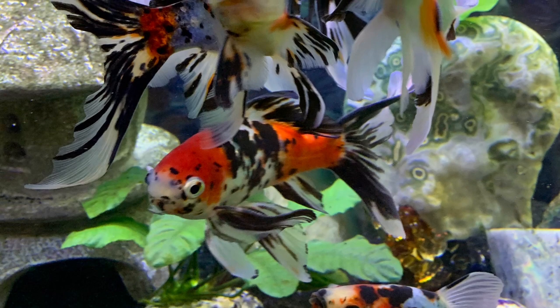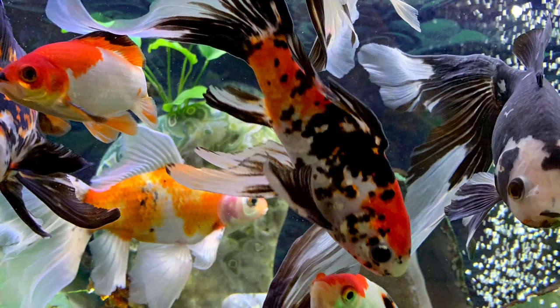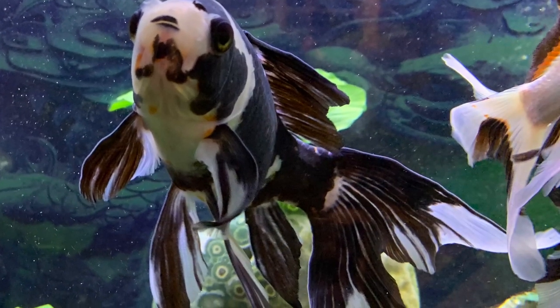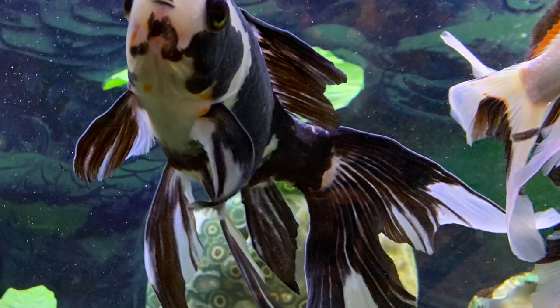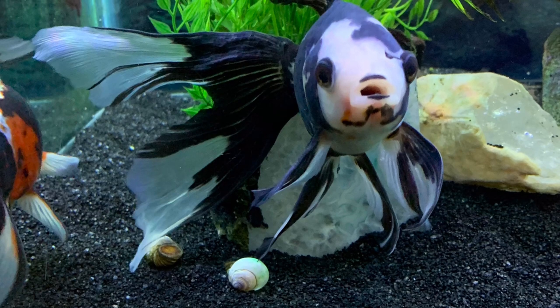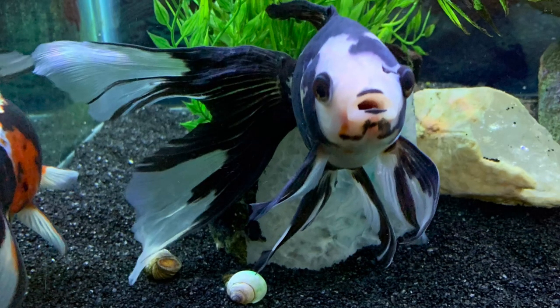Well, this has been a chance for you all to see these fish up close — the ones that some of you may have been watching swim behind me. I hope you've enjoyed it. It's been fun for me to showcase my special fish. Thanks for watching.